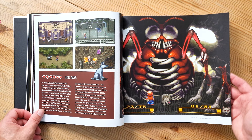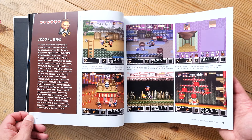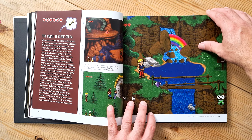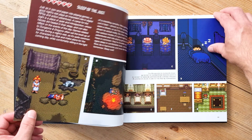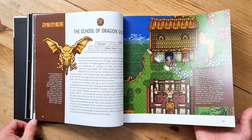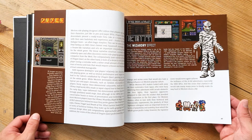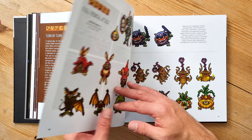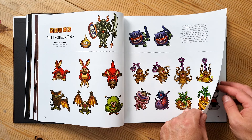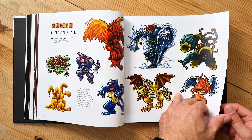Well done to Bitmap Books and the authors for putting together this book — it must have taken a lot of work and it's a beautiful end product. I don't quite understand the icon system in the top left corner; I think they're supposed to signify which section you're in, like role-playing games. On each page you get a quirky title — like 'Full Frontal Attack' — which isn't the actual title of the game, which confused me a little.